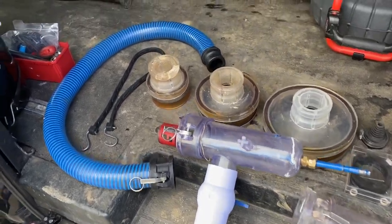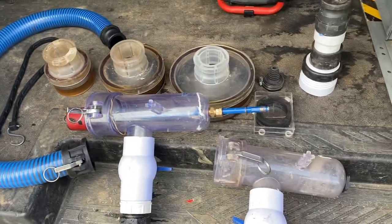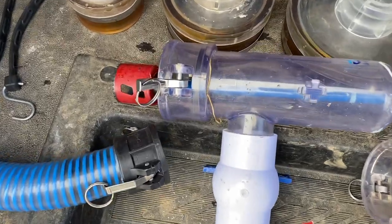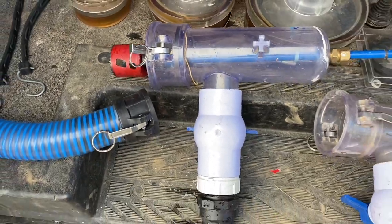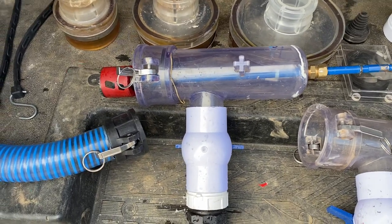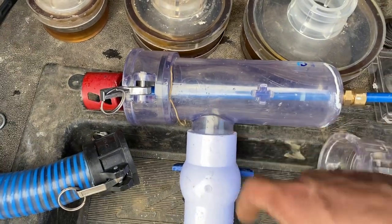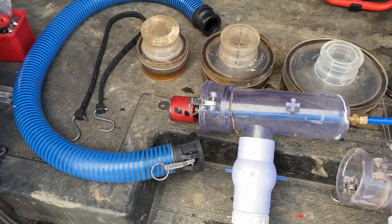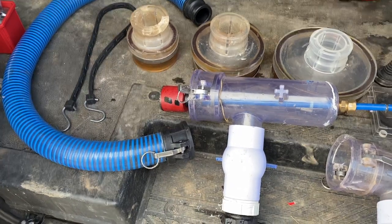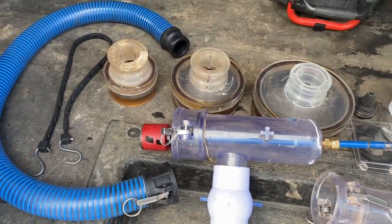Hey guys, Pro Drains here. Wanted to show you the Zip Drain tool and show it in action — been getting a lot of feedback. What we have here is the Zip Drain clean-out tool. You're able to open up a pressurized clean-out full of water and sewage without any mess — it simply drills out the clean-out cap, controls flow through the shut-off, and has tubing to connect into a bucket.